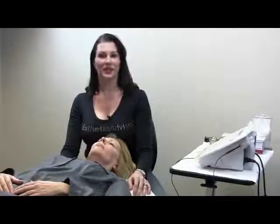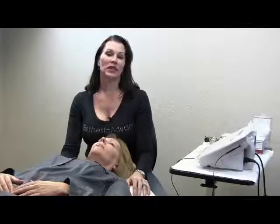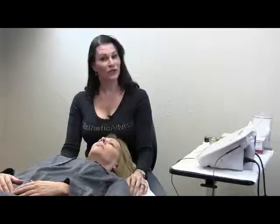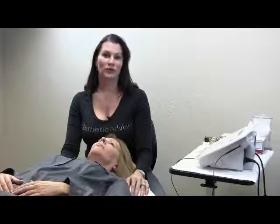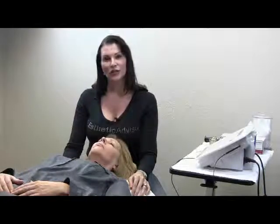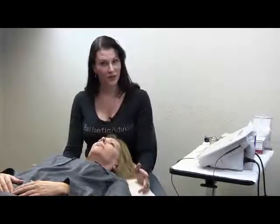Hi and welcome to Aesthetic Advisor Laser Academy. I'm Kris Group and I am the CEO. Today we're going to be demonstrating a new machine out on the market for facial veins or telangiectasias. You can also use it on leg veins. What's fantastic about this machine is its radio frequency, otherwise known as RF, which means it's colorblind to the skin color of your client, so you can work on a little bit darker skin types that you might not be able to with the laser.